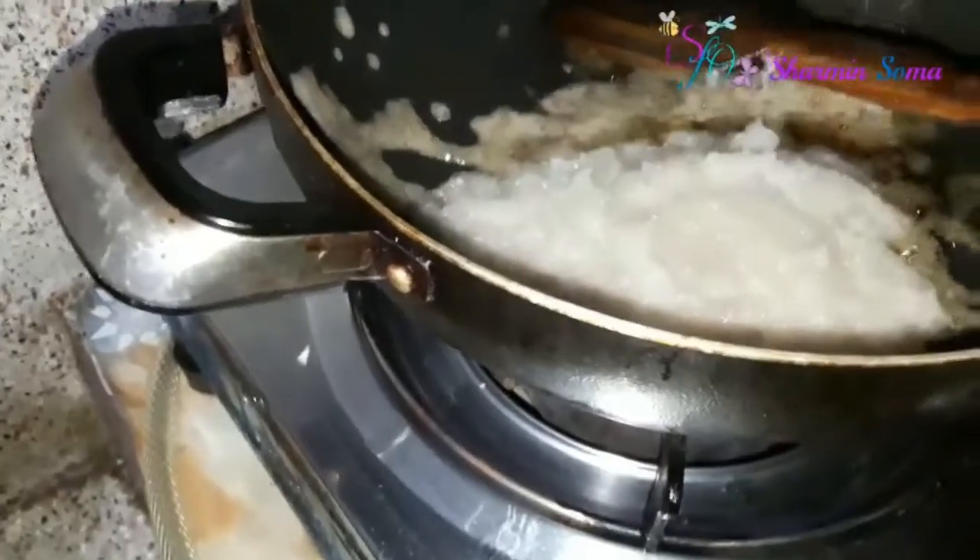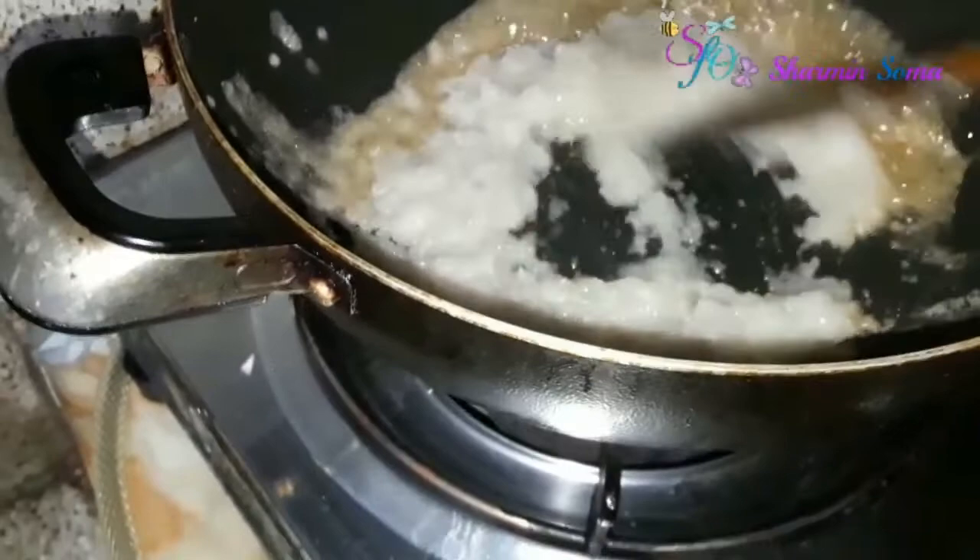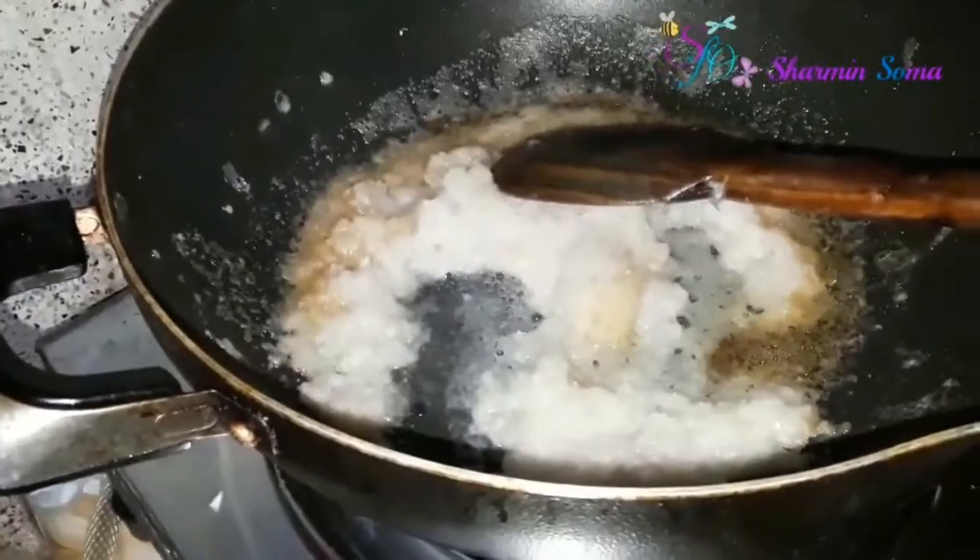First I'm adding half cup of onion paste — I blended it in the blender. Next I'm adding two tablespoons of ginger and garlic paste.